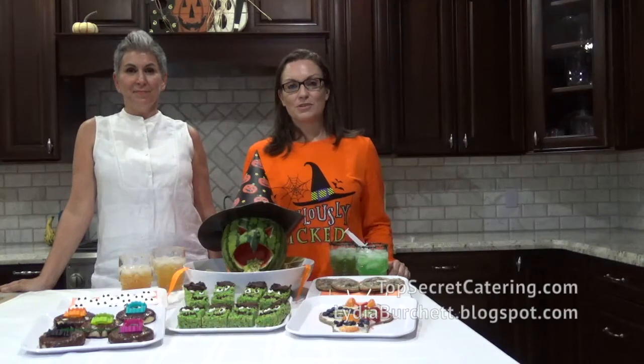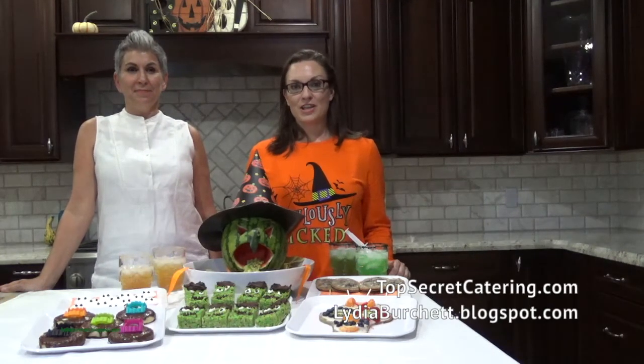Today we've created a Halloween party for you that is allergen friendly and top eight allergen free. The recipe that we'll be walking through in this video is for our vomiting witch. You can see that she's a carved watermelon with guacamole coming up. The guacamole is from Top Secret Catering and the vomiting witch is from Lydia Burchat's blog.